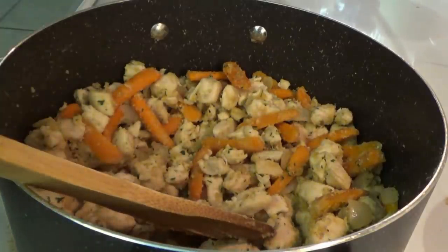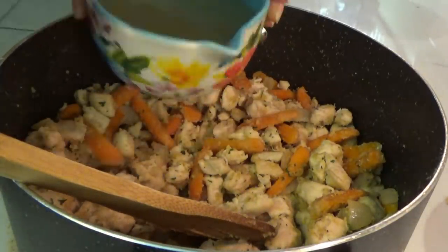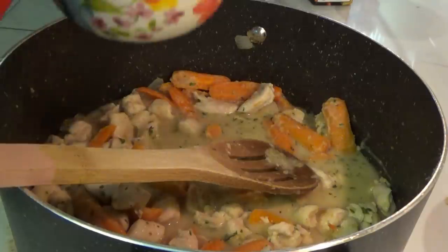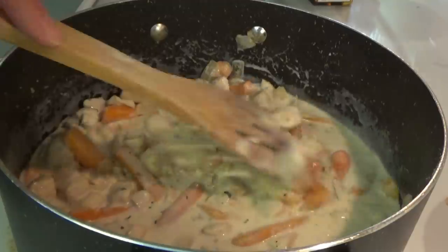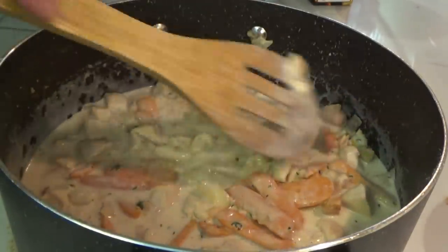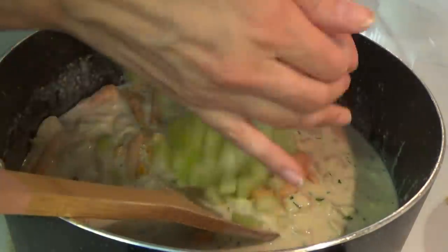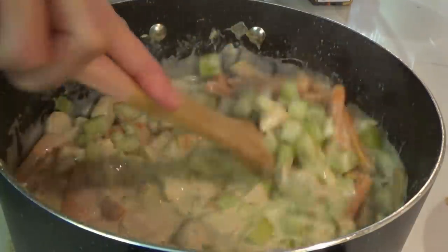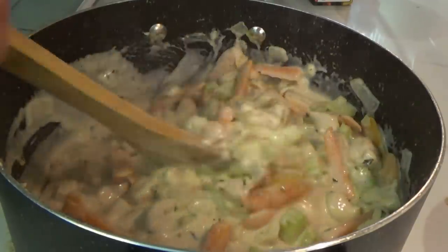Now we add in two cups of chicken broth and one cup of heavy cream. I almost forgot — go ahead and add the celery in too. We let this come to a simmer, turned up just a little above medium, and it'll start to thicken up. While it's coming to a simmer, I'll go ahead and clean up my mess.